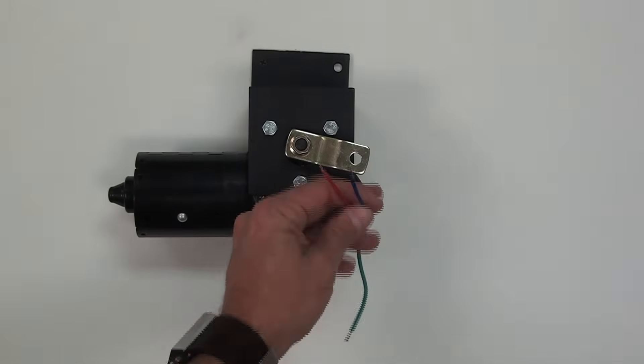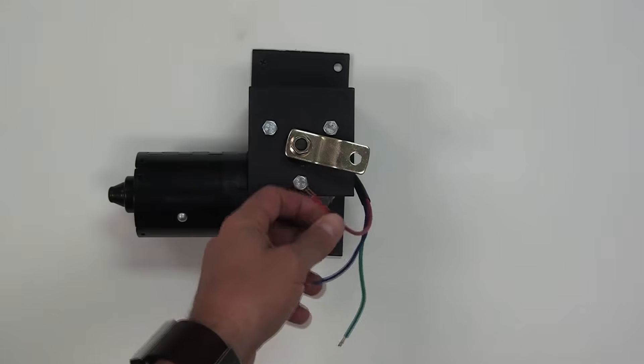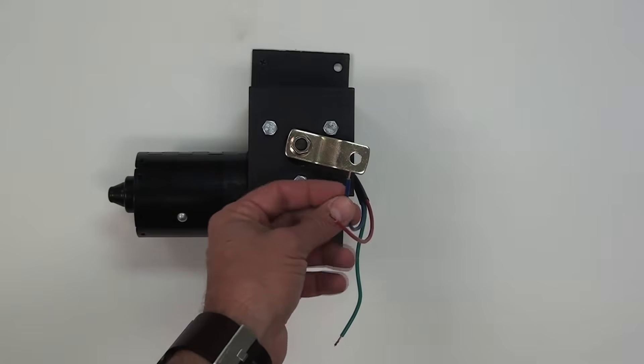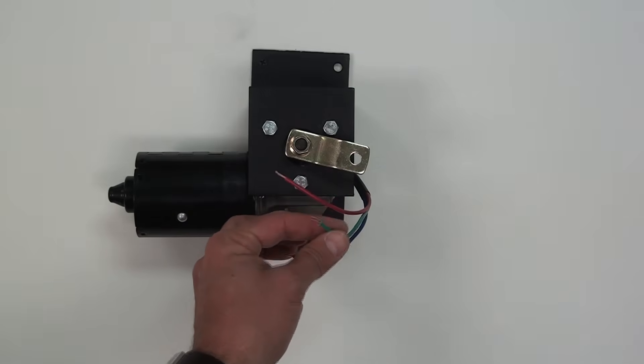The Fright Props high-torque prop motor has three wires coming from it. The red is positive, blue is negative for high speed, and green is negative if you want to run it at low speed.